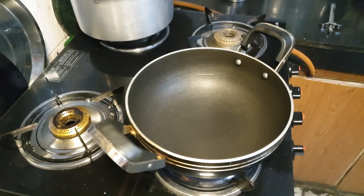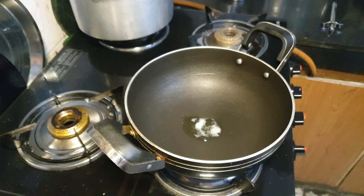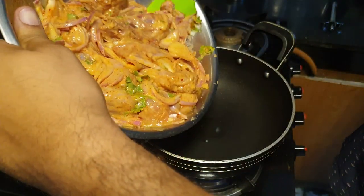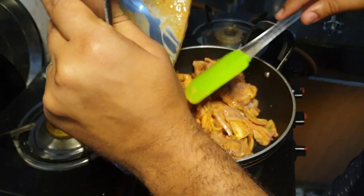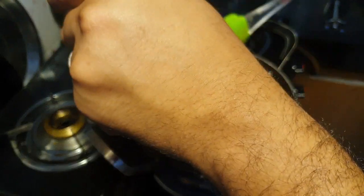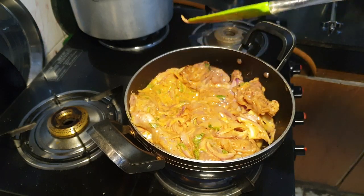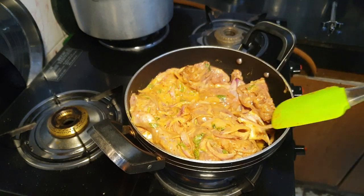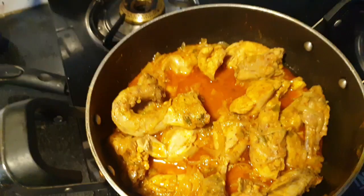We will add our chicken. We eat chicken. We will add our chicken in the pan and cook it. We will put it in place for 20 minutes.